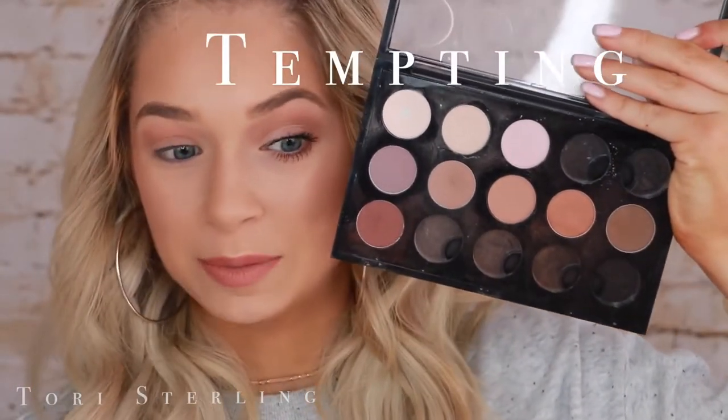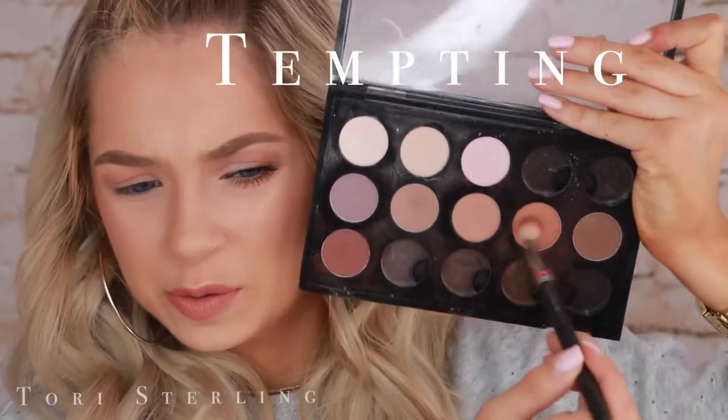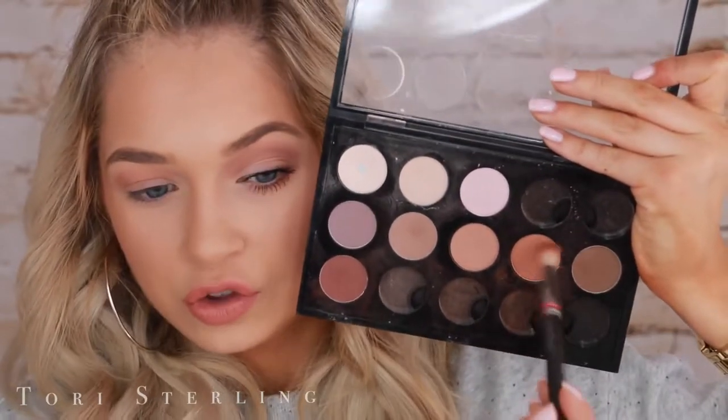I'm going to take a MAC 222 — I think this is discontinued — and I'm going to take this shade. I forget the name off the top of my head, so it's going to be right here on the screen. I'm going to take this on my 222 and we're just going to build up the crease. I'm going to do the same thing, except I'm just going to keep this on the outer part of the eye.